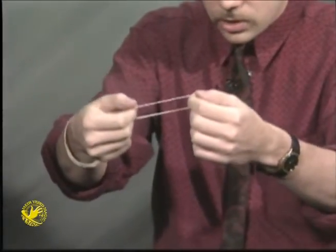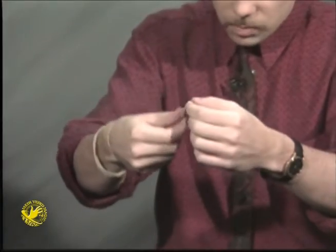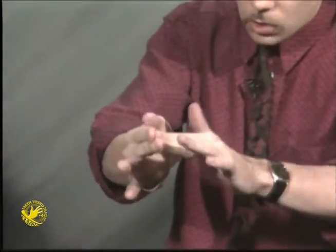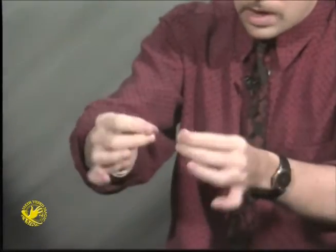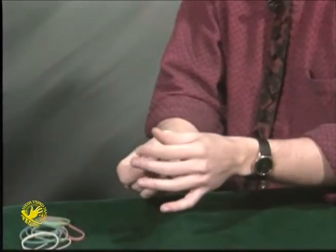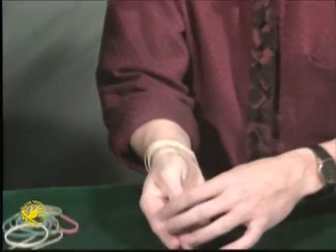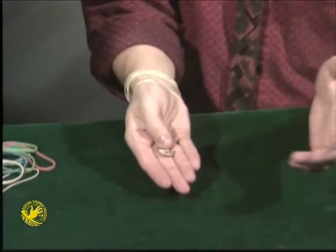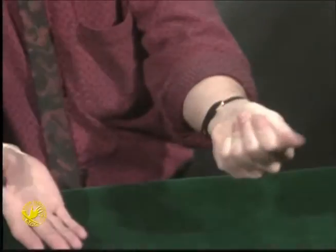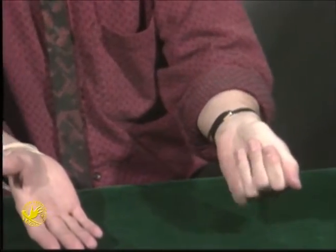In the expert version, you make the band get smaller and smaller and smaller, so it actually shrinks until eventually it gets so small that it vanishes completely. What I'm going to do is try to cause your ring to vanish.